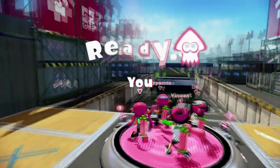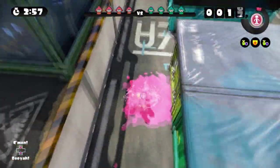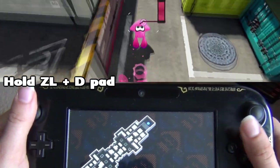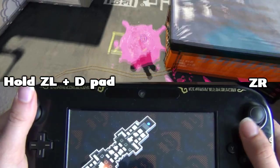Splatterhopping is another familiar term for Splatoon players, and this also incorporates entering and exiting squid mode rapidly. Splatterhopping is painting the ground, then squid jumping with momentum, shooting once again, then squid mode, and repeat.